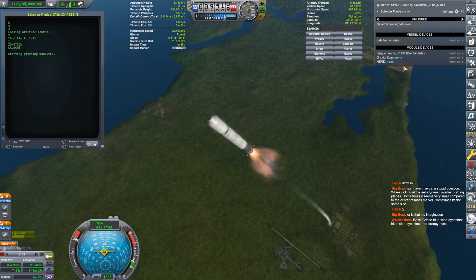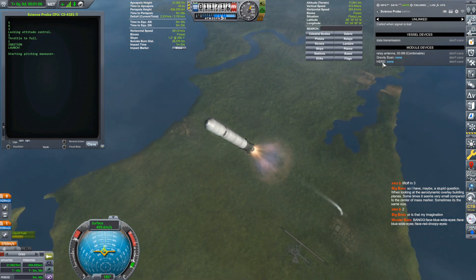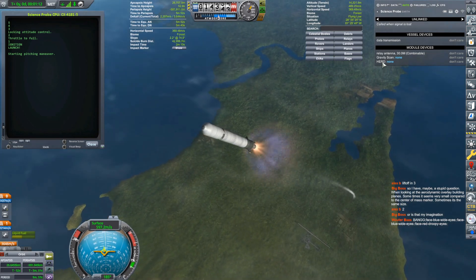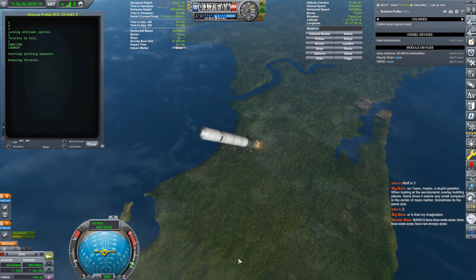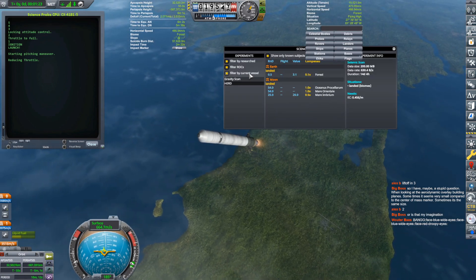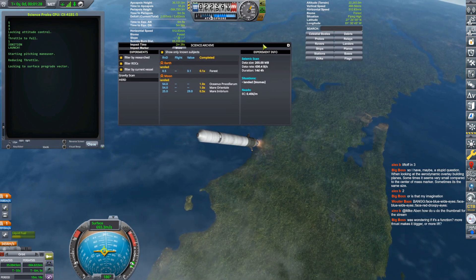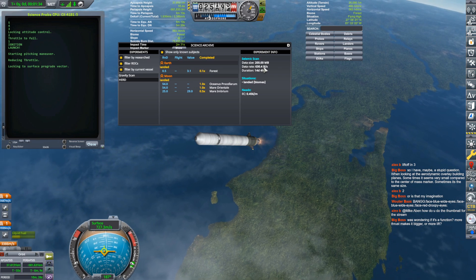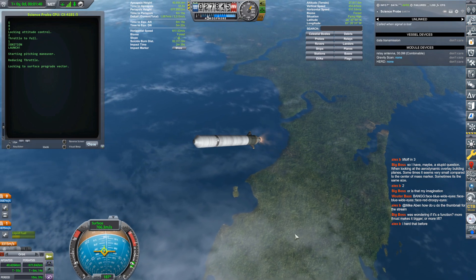The goal with this is science. We have a gravity scanner on there, and I definitely want to launch more gravity scans — get that kind of stuff going. We also have this new HERD experiment which I've yet to try out, but that's what requires me to go into a polar orbit if I recall correctly. It takes 14 days to collect, and the data rate's only 630 bytes per second, so it's not like the gravity scan that takes a lot of bandwidth.